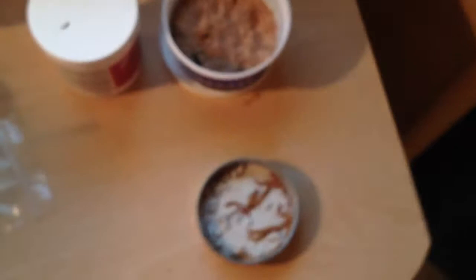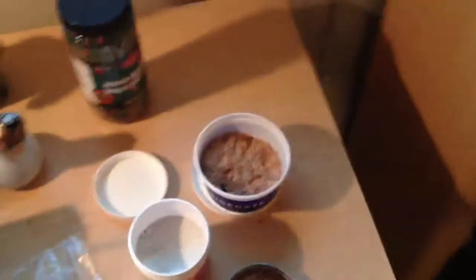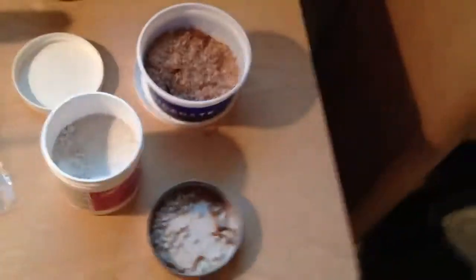GeckoGuy825 has some really cool animals too. He has a really cool orange gecko named Sunny — I really like that gecko — and also a bunch of other geckos and stuff. He seems to know his stuff. The calcium I'm using here is Rep-Cal with vitamin D3. D3 is always good, so yeah, definitely go subscribe to GeckoGuy825.